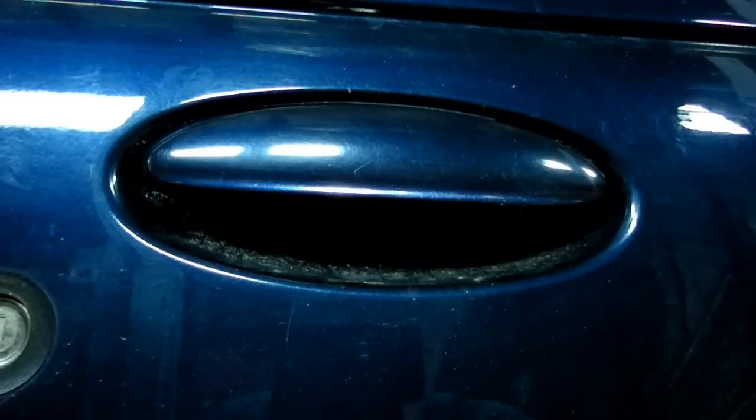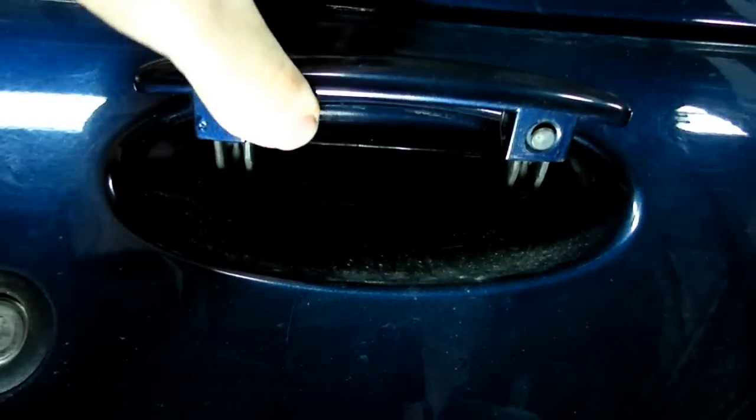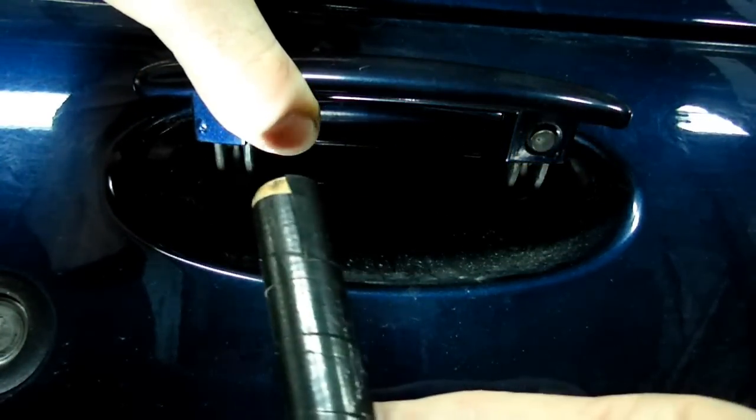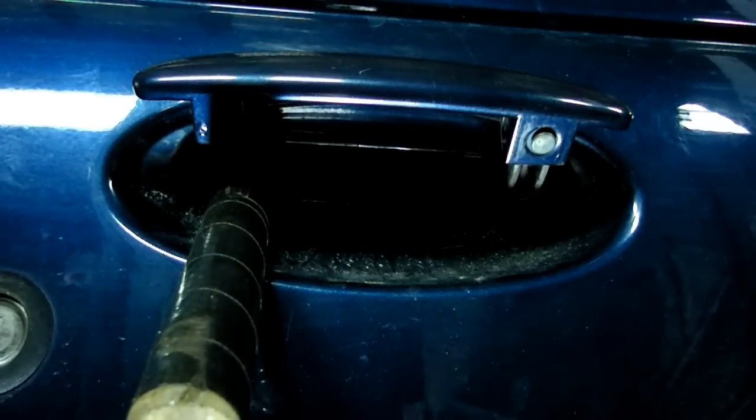The first thing we need to do is remove the outside door handle. Lift up on the handle and put something like a screwdriver — in my case I'm using a wooden dowel — underneath the little arm there.